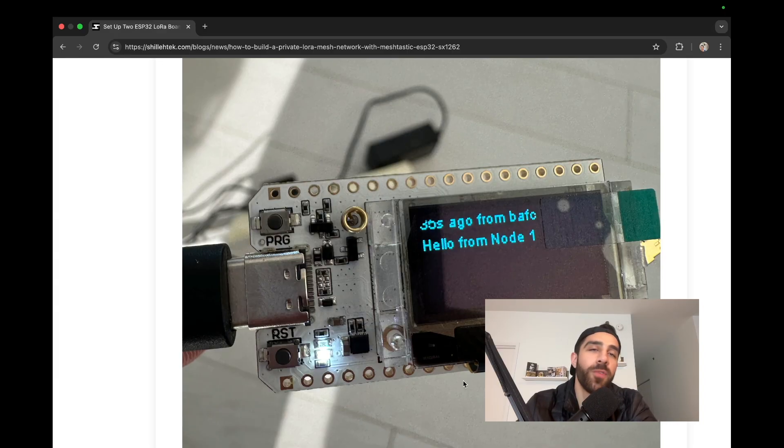That wraps up today's tutorial. You now have a working private LoRa mesh network with two nodes sending messages between them. This is just the simplest thing you can do with LoRa — you can build more complex mesh networks, bounce messages between consecutive nodes across miles, and even add GPS to locate devices within the network. If you enjoyed this and want to see more LoRa-based videos, please hit subscribe and leave any questions or suggestions in the comments. Thanks for watching — see you next time!